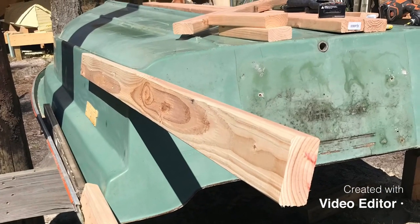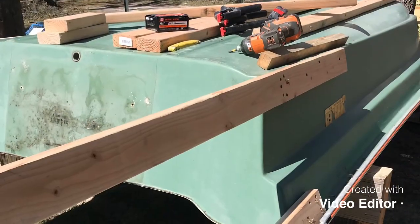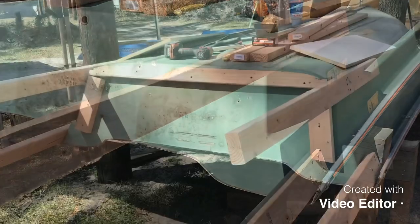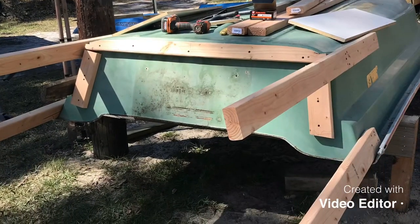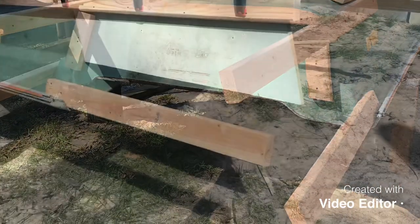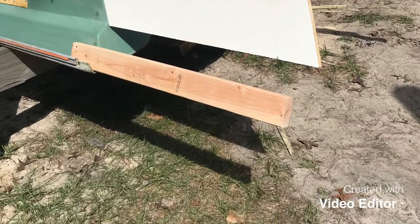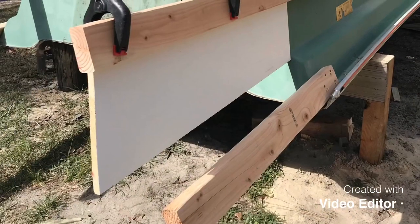It's just a few pics of the temporary plug being made, the temporary mold being made, and the part being attached to the boat with a transom plug to create sponsons on the back of the boat. Hope you enjoy. Thanks for watching.